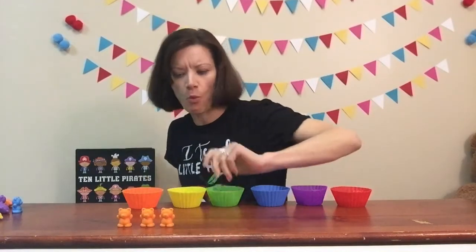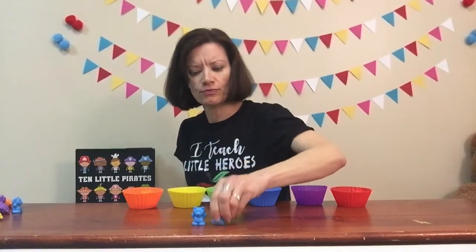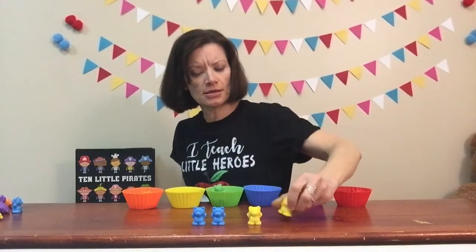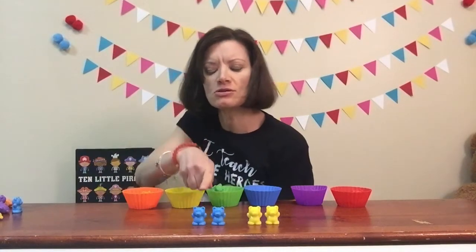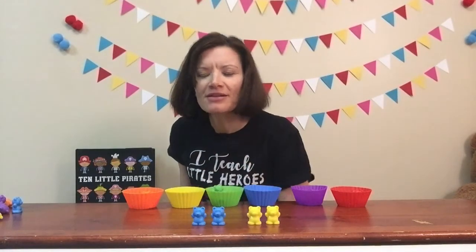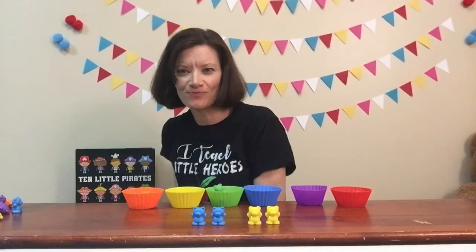One more time, let's do this game. This time, let's take out the blue — we've got one, two blue. And let's take out the yellow — we've got one, two yellow bears. So are there more yellow or more blue? Pay attention: one, two blue; one, two yellow. Guess what? It's a little bit of a trick — it's the same number! There's two yellow and two blue bears. Very good.